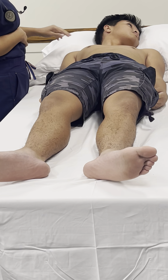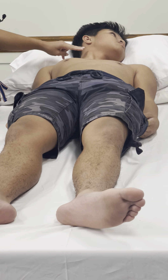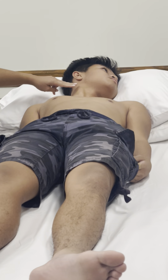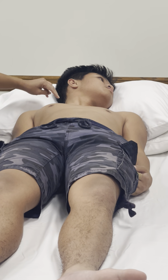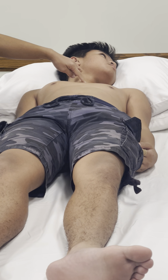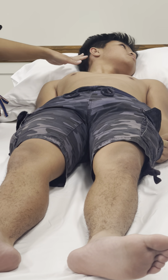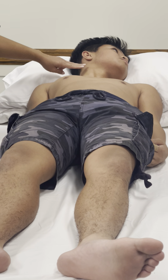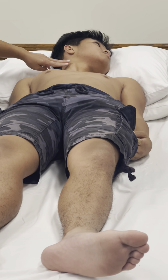You usually cannot see the internal jugular vein. If you can see it, you can use some gentle lighting to take a look at the JVP. You can actually see it in the suprasternal notch and not in the neck. You could rotate the head of the bed or lay it flatter in a more supine position to see if the JVP pulsation moves up to the lower half of the neck.